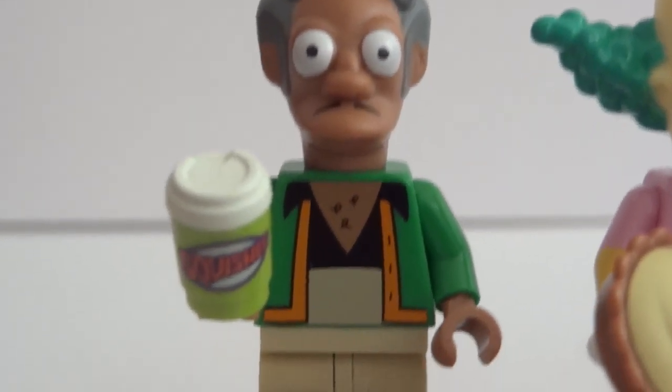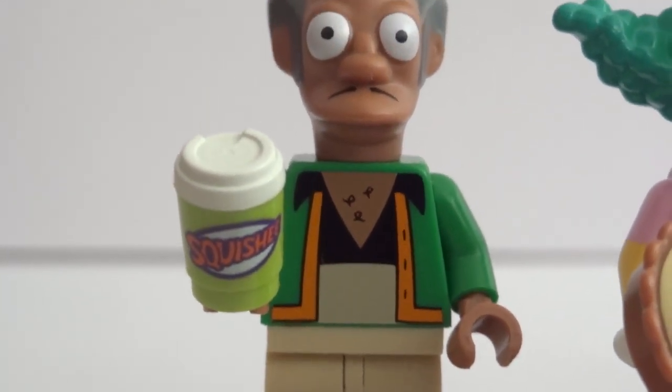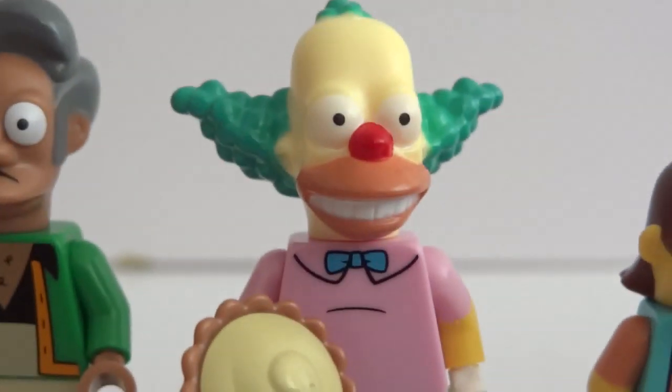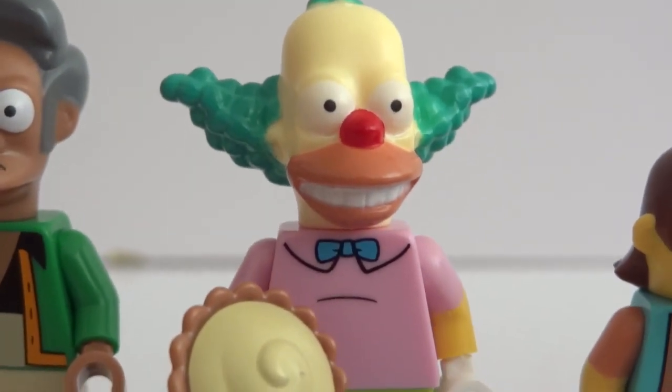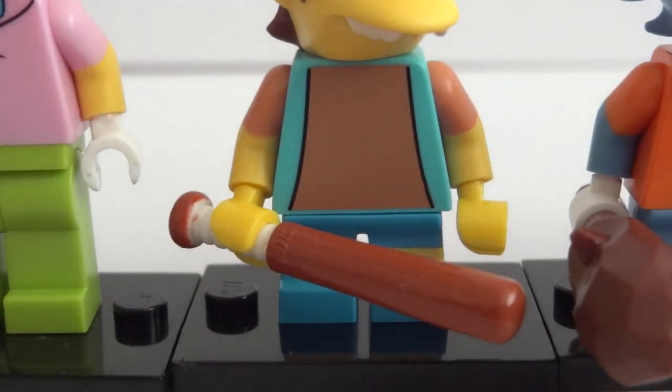First one we have Apu, and you can see he's holding a squishy cup right there. Next we have Krusty the Clown and he has a pie with him as his accessory. And then we have Nelson Muntz and a baseball bat.